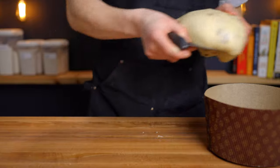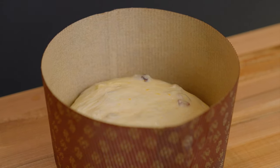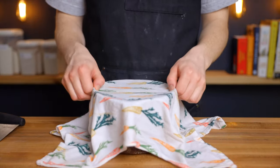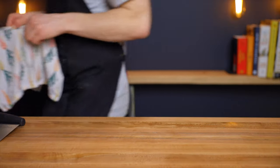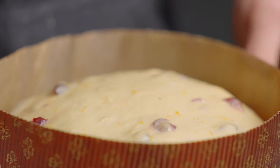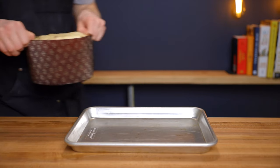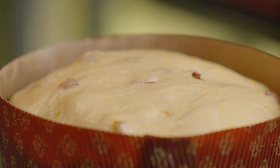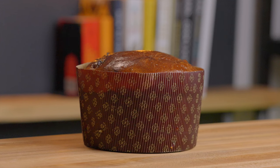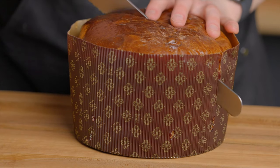Cover the mold — since panettone likes to rise in a slightly moist environment, I like to cover it with a damp dish towel, but plastic wrap works too. Return it to your warm environment to rise for about 2-3 hours until it comes up to around an inch or an inch and a half below the top of the mold. Be careful not to overproof — keep an eye on it, and if it starts to lose its nice taut surface on top, bake it as soon as possible. Here's a loaf I accidentally overproofed; you can see how it lost most of its structure and didn't rise at all in the oven. A properly proofed loaf will maintain its taut, domed surface and rise to fill the mold when baked.